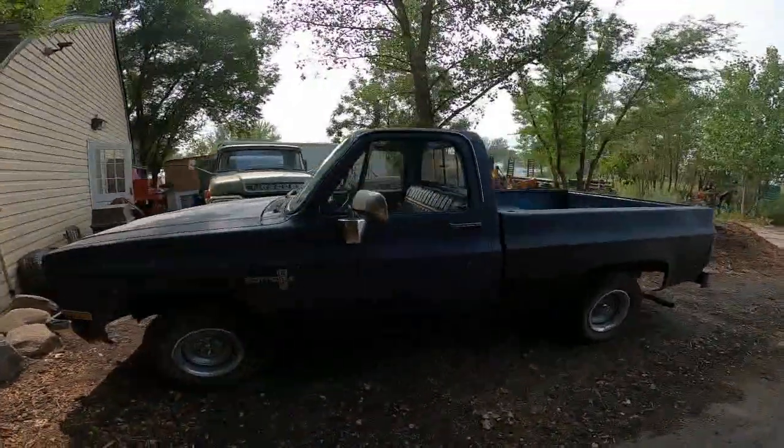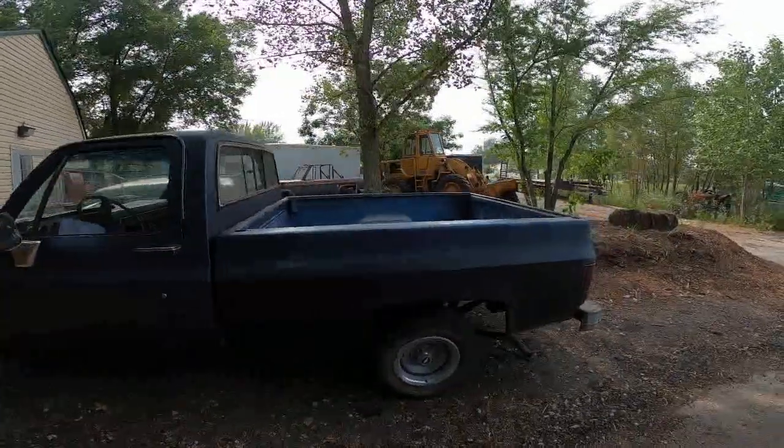The new chop truck is plated and it's about to go on one of its maiden voyages — we're gonna go put it to work.